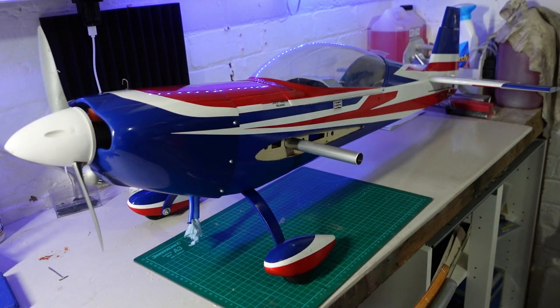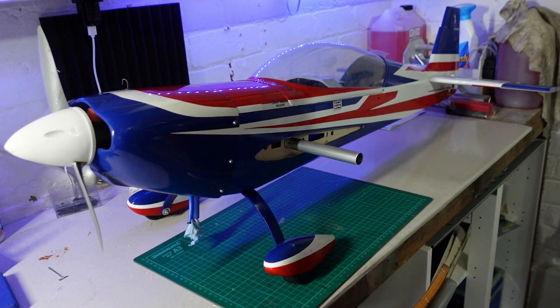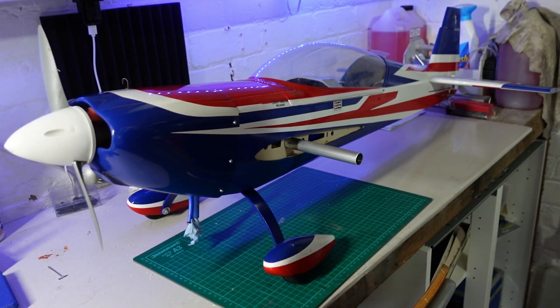Hi everyone, welcome to another episode of T-Dog RC. This episode is a quick one — it's post maiden flight of the Seagull EA300L Extra, and I've got a few jobs to do having done the maiden.